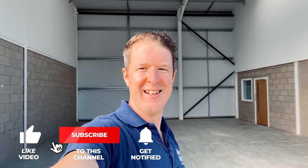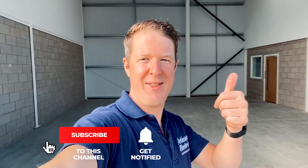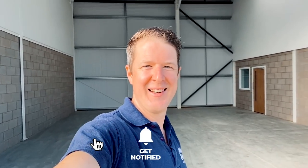Good morning everyone. Welcome back to another exciting episode of Artisan Electric's YouTube channel and behind me is today's project. As always, hit a thumbs up, subscribe to the channel, hit the notification bell and let's get into it.